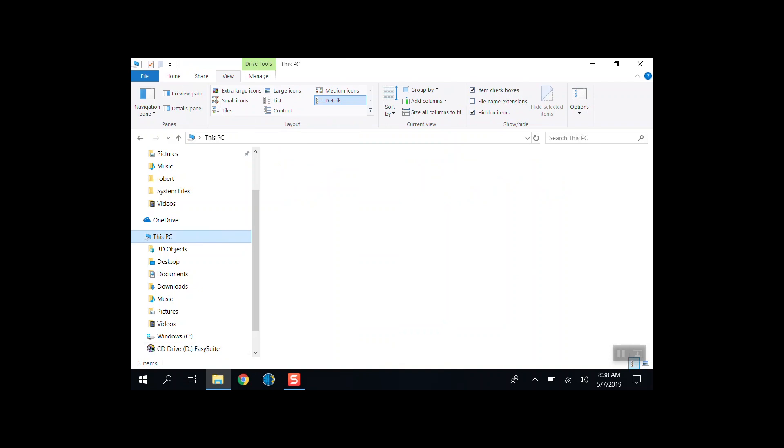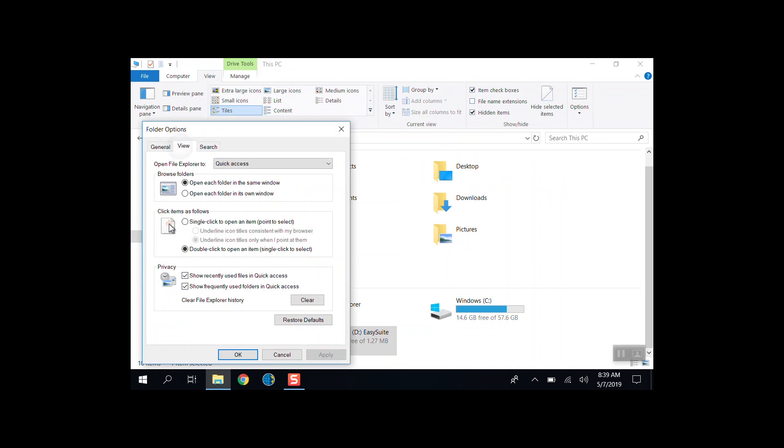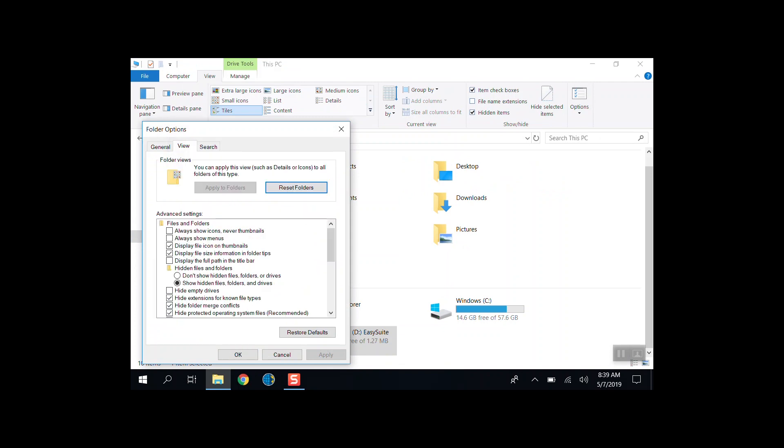Another thing I want to bring up: for some of you who've been having problems finding data on your data collector — if you go to your C drive, or This PC, go to View, go to Options, go to View down there, and where it says 'Show hidden files and folders,' make sure that is turned on. Because if it's not, you're not going to find your data — the Program Data folder where all your data is stored is a hidden file for some reason.